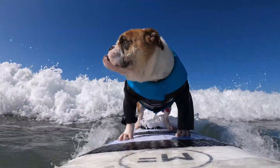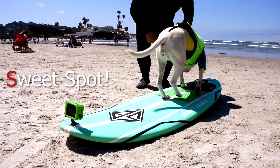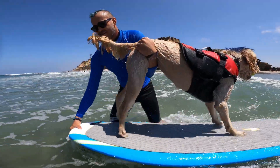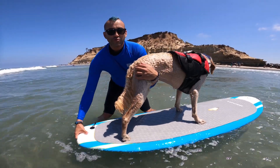When it comes to surfing dogs, you want to remember SoCal from our friends at SoCal Surf Dogs. First is S for sweet spot. The surfboard has a sweet spot for your dog to stand on, located just above the fins at the back of the board. If your dog moves too far forward off the sweet spot, the board will nosedive.